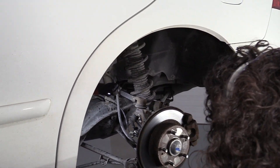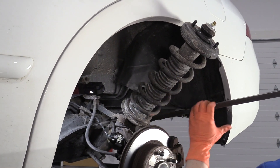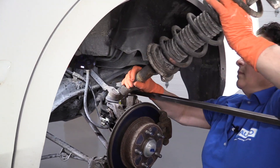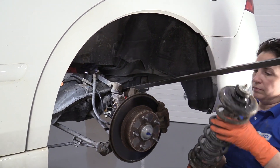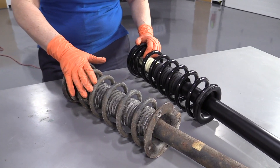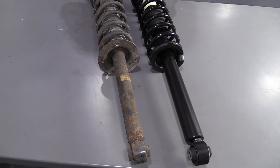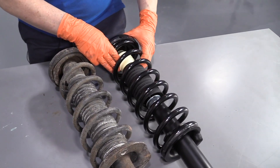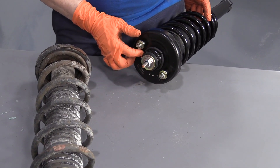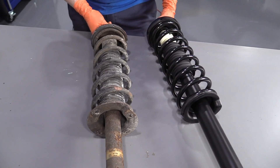There you have it. Here we have the new rear strut for the 2007 Accord from 1A Auto, and here we have the original equipment we just pulled out. They're both the same length, coils with the same diameter. The new one comes with a new jounce bumper and dust boot, two new locking nuts on the strut mount for the top, and a new rubber seal that will get nice and compressed to stop road noise. If you need this part or any other part for your car, click the link below and head on over to 1aauto.com.